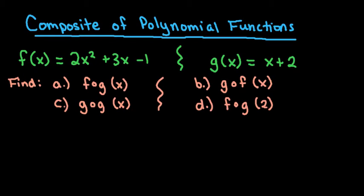For this video we're going to find composite functions of two polynomial functions. We're given that f of x equals 2x squared plus 3x minus 1, and g of x equals x plus 2. We're going to find four different things: f of g of x, g of f of x, g of g of x, and f of g of 2.